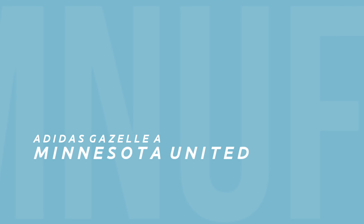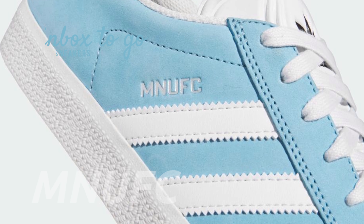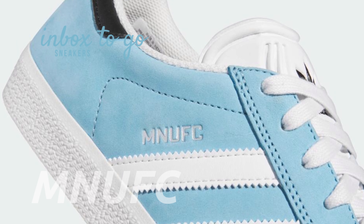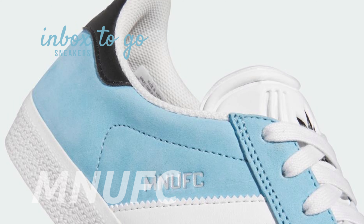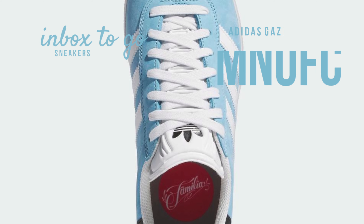Minnesota United FC x Adidas Gazelle TV release information. Soft baby blue nubuck covers the sneaker's body, while matching laces, tongues, linings, and the classic midsole are all done in crisp white leather to highlight the three stripes.